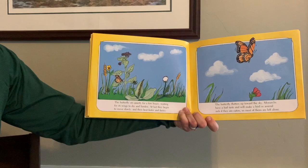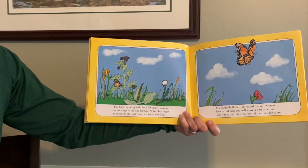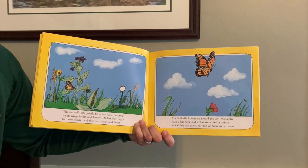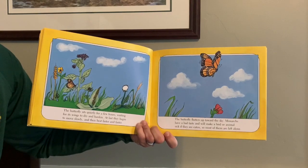The butterfly sits quietly for a few hours, waiting for its wings to dry and harden. At last, they begin to move slowly, and then beat faster and faster. The butterfly flutters up towards the sky. Monarchs have a bad taste and will make a bird or animal sick if they are eaten, so most of them are left alone.